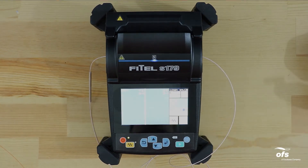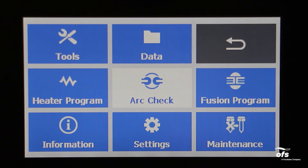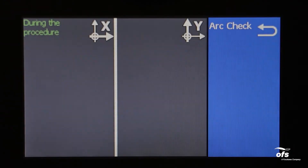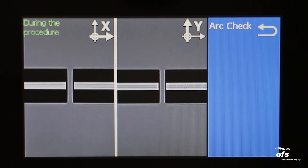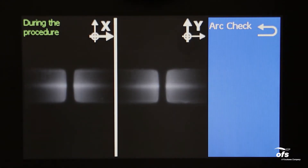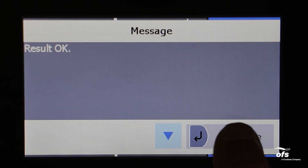Close the windshield. Press the menu key on the control panel or touch screen, then tap arc check in the menu screen. The S179 fusion splicer automatically feeds the fibers and discharges an arc. During the arc discharge, the fiber feeding motors remain idle, preventing the fiber ends from budding; as a result, the fiber ends melt back. The arc check function inspects how far the fibers melt back and the center position of the fiber. If the arc check results are good, the message 'Result OK' is displayed in the pop-up window. Press the continue or return key to return to the menu screen.